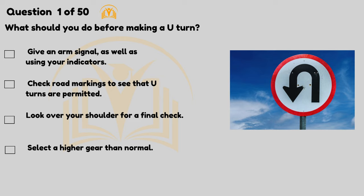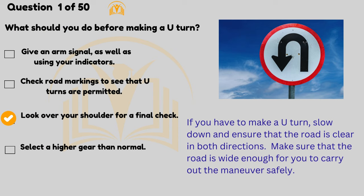What should you do before making a U-turn? Give an arm signal as well as using your indicators. Check road markings to see that U-turns are permitted. Look over your shoulder for a final check. If you have to make a U-turn, slow down and ensure that the road is clear in both directions.